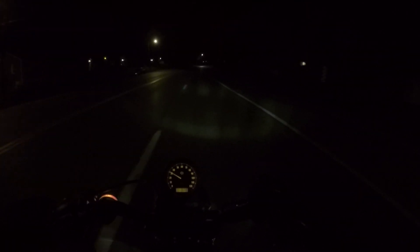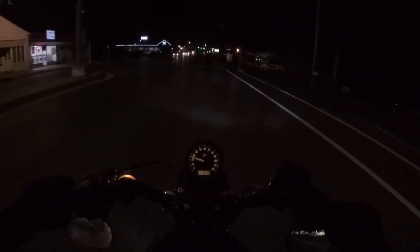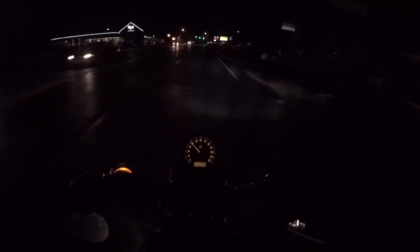Alright guys, got the new headlight on. Kind of wet out. I can already tell a huge difference though. The bike's running kind of weird. It looks like my headlight needs to go to the left a bit — I'm kind of shining off to the right. Yeah, I need to adjust that. But I just wanted to show you all what difference this headlight has made. For just 40 bucks. 40 bucks ain't bad at all, not for as big of a difference as it's made.